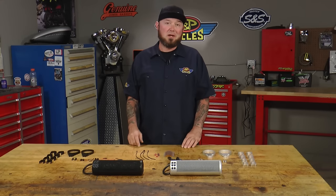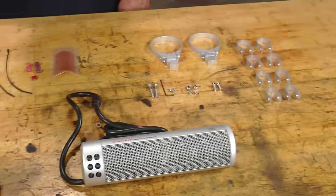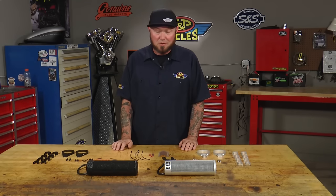These mount right up on your handlebars and make some amazing sound. They have an internal amplifier that pushes two 2-inch by 3-inch full-range speakers as well as four 1-inch tweeters. It's water-resistant and comes with everything you need to install.